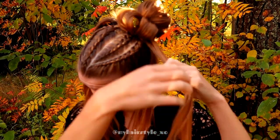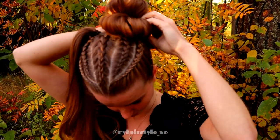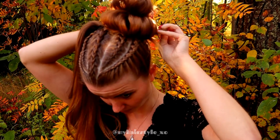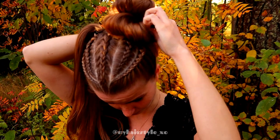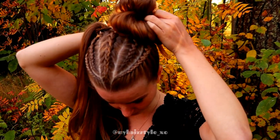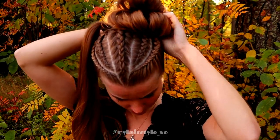Sorry about the video — it's focused on the background. I'm sorry, I didn't notice this earlier, so it is what it is, but I hope you can still see what I'm doing.